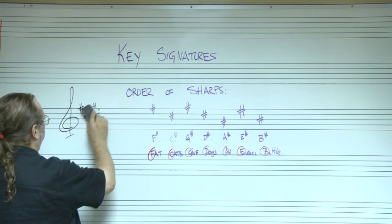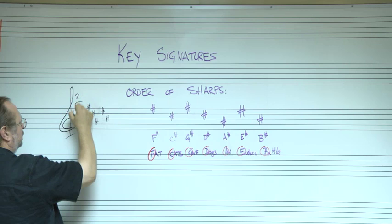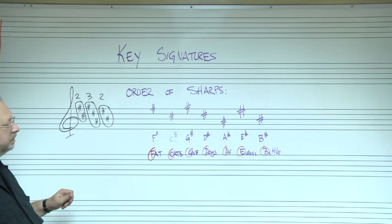With all seven sharps in it, it would be F, C, G, D, A, E, and B. You'll notice the pattern is two sharps here, three sharps here, and two more here — a 2-3-2 pattern for how we write them. So this is what you want to copy down: F, C, G, D, A, E, B.